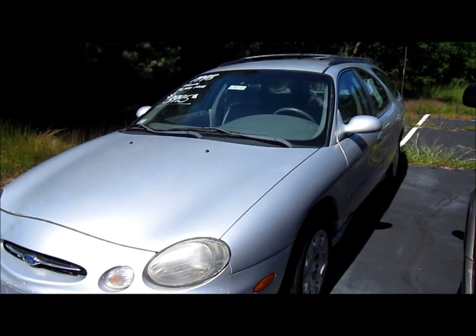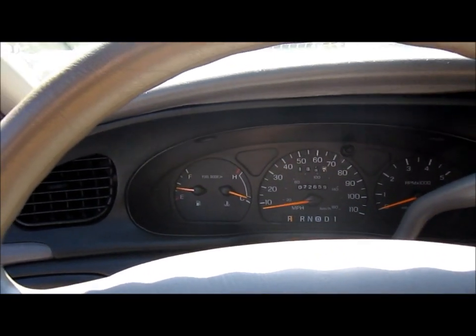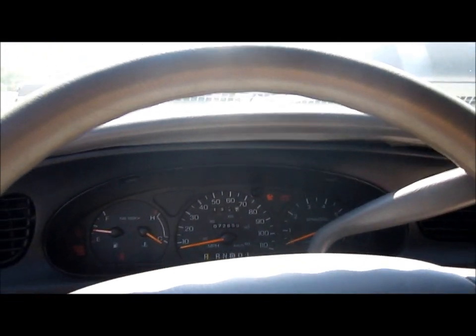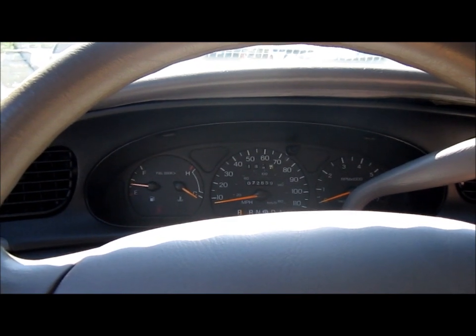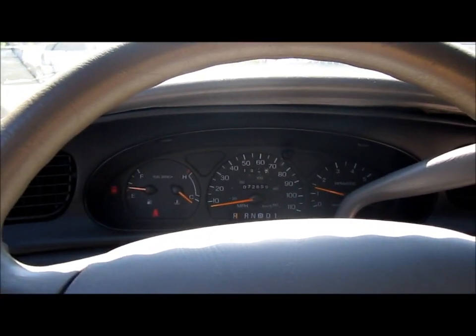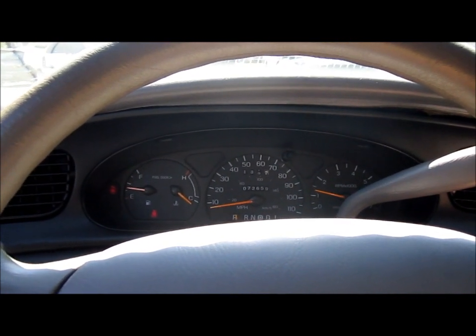1998 Ford Taurus station wagon. You can always trust your Fords. 72,000 miles.